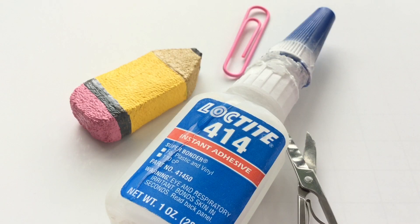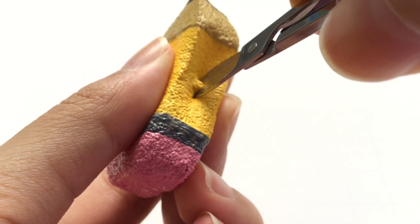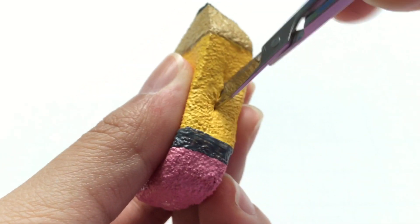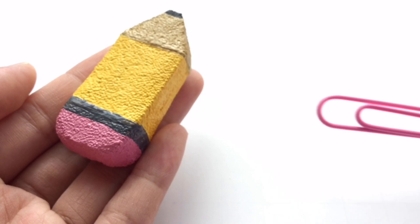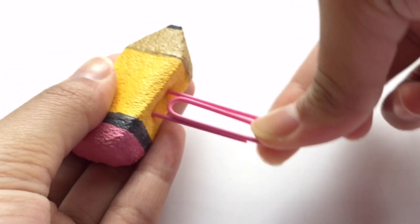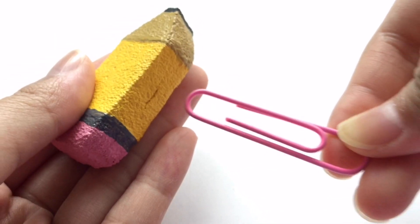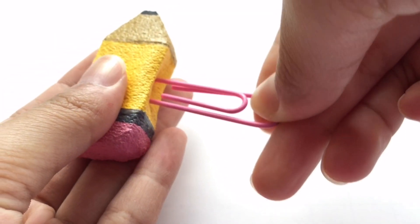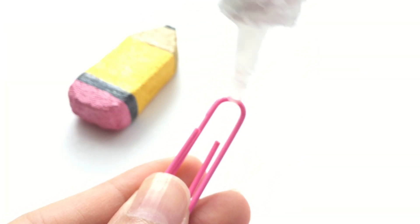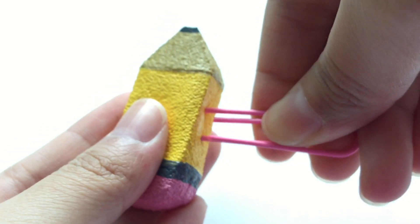The final step is to turn it into a paperclip squishy. I used these tiny little scissors to cut a little slit at the bottom of the pencil squishy. There is a right and a wrong way to insert the paper clip — here I'm showing you the wrong way, because if you insert it wrong, you won't be able to attach the paper clip to anything. Now just secure it all with some super glue. And that's how you make the pencil design.